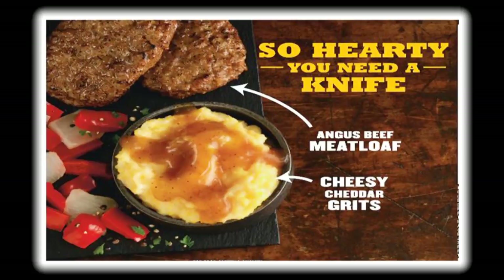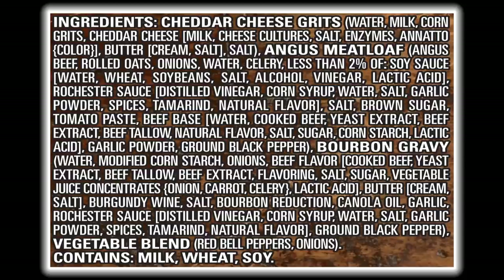Hungry-Man says it's so hearty you'll need a knife — well, that doesn't sound so good. The only meatloaf you should need a knife with is your mother-in-law's. A good meatloaf you should be able to cut with a fork. Looking at the ingredients list, the grits only have six ingredients and they have real cheddar cheese. Even the meatloaf only has 13 ingredients and no TVP.